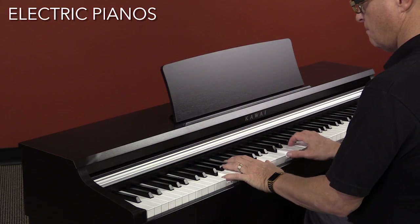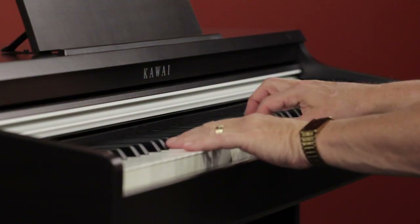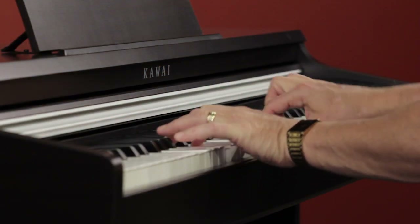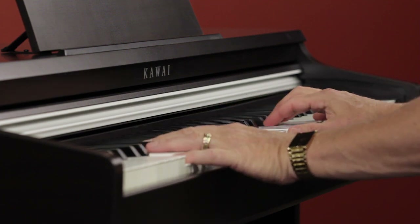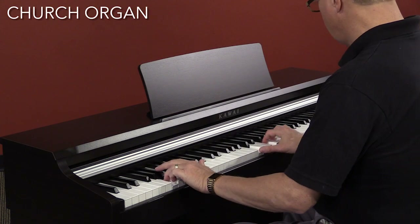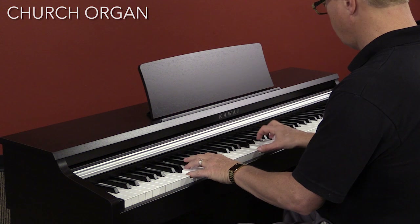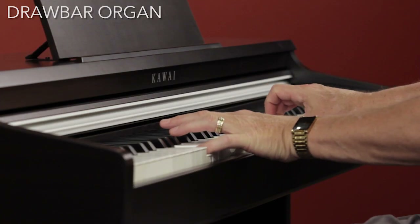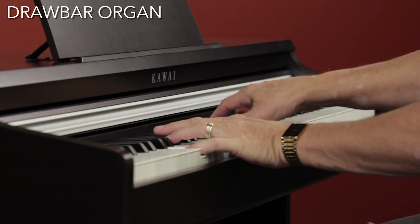We have some time-honored electric pianos that sound great. A couple of organ sounds — one suited for classical or a church setting, and one drawbar style, complete with that famous rotary speaker effect.